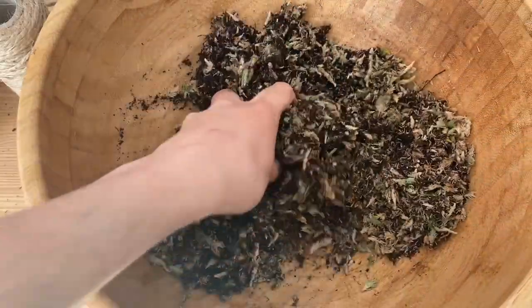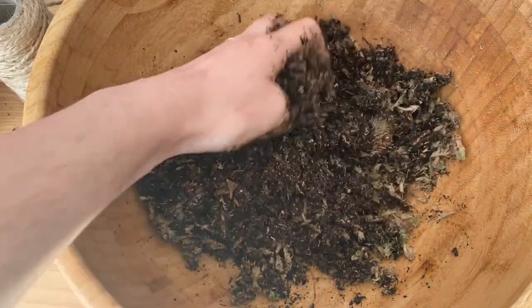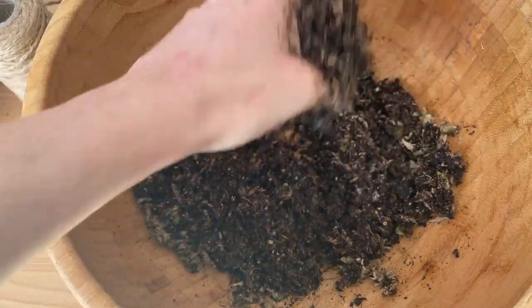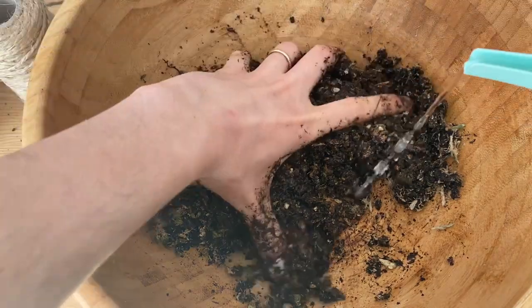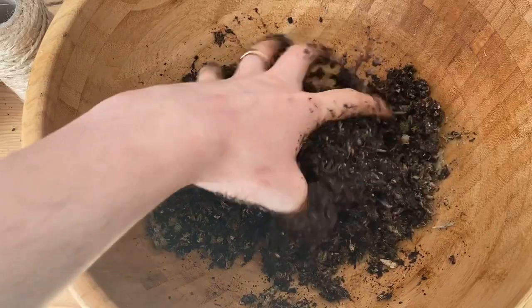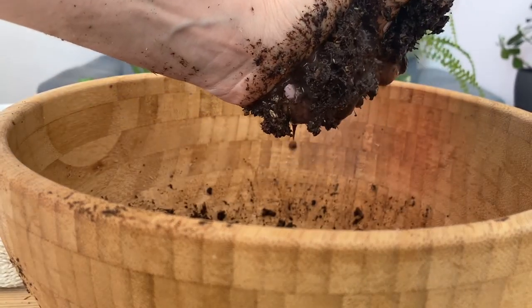Remember, this is little by little. You will start feeling that the materials start to stick together. Add more water and continue to mix until you see that the water drips a little bit, like so.